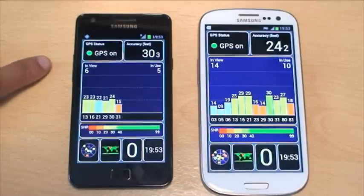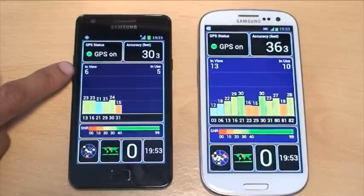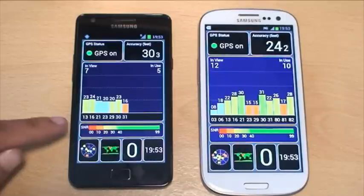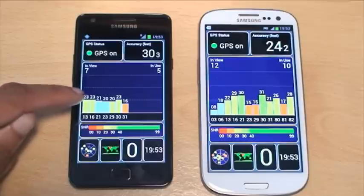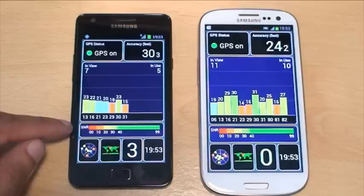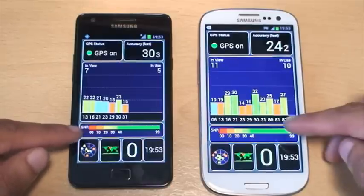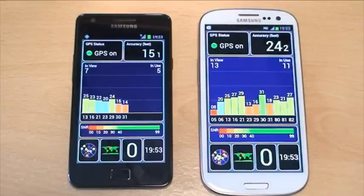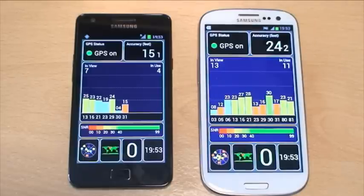Looking at what's on the screen on the S2: you can see six satellites, but it's only using five of those. The signal-to-noise ratio is listed above each bar, which represents a satellite, and you've got the key for the signal-to-noise ratio underneath on both devices. Basically, the higher the figure the better the signal and the less noise. The lower the figure, the worse the signal and the more noise there is.